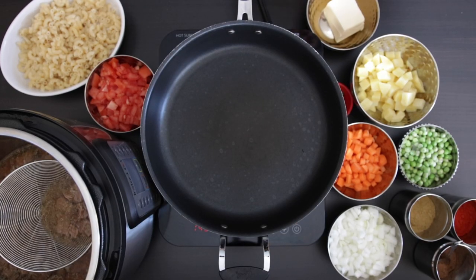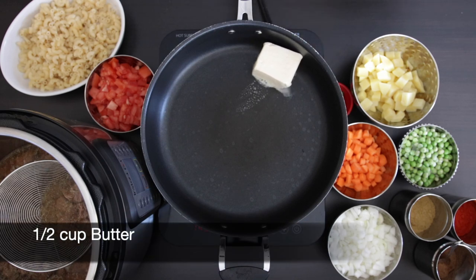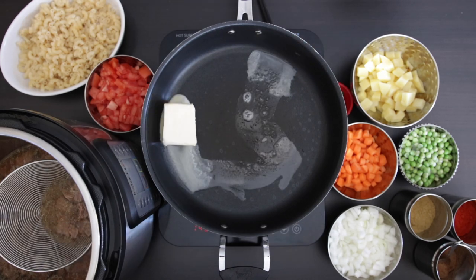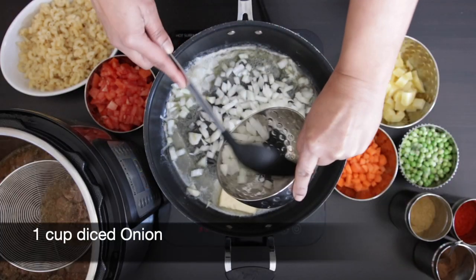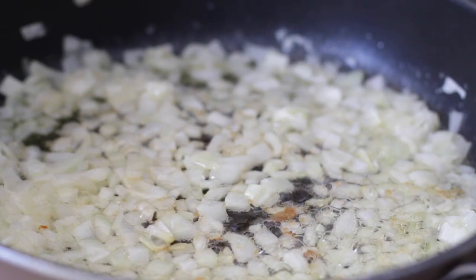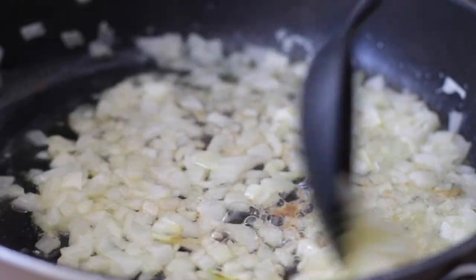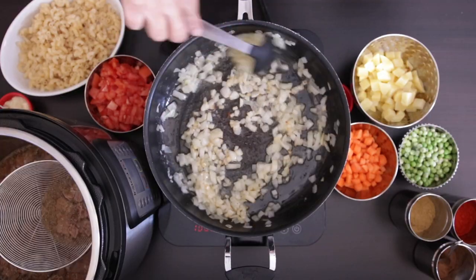Everything is ready to come together now. In my sauté pan, I'm adding a half cup of butter. Once the butter melts down, I'm going to add one cup of finely diced onion. There is nothing better than the smell of onion sautéing in butter. Allow these onions to sweat in the butter.